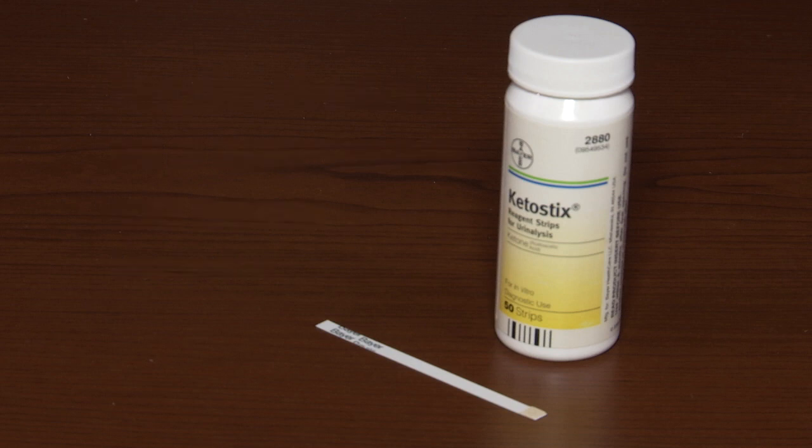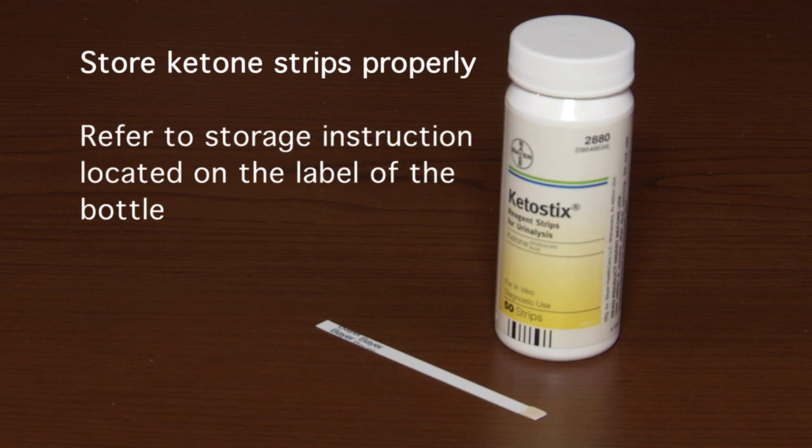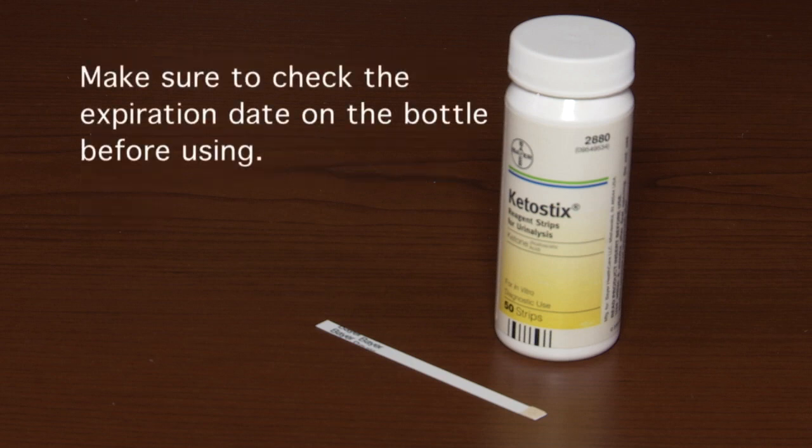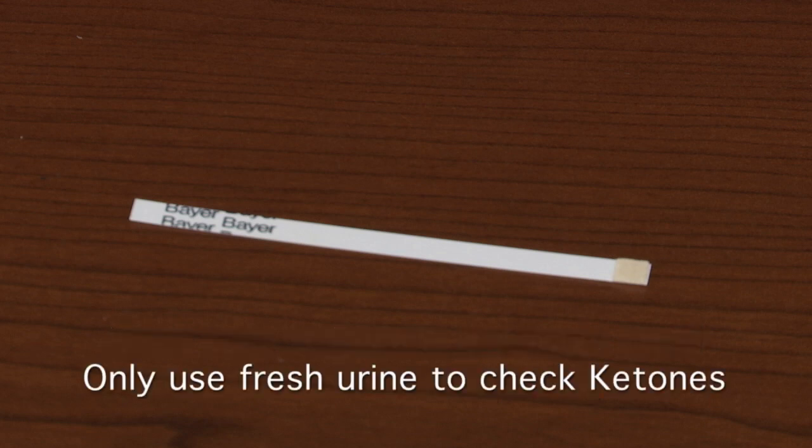It's important to properly store your ketone test strips. Please refer to the storage instructions located on the bottle of your test strips, and make sure to check the expiration date before using. Urine test strips are generally good for six months after opening the vial. Only use fresh urine to check ketones, and pay strict attention to the following instructions.